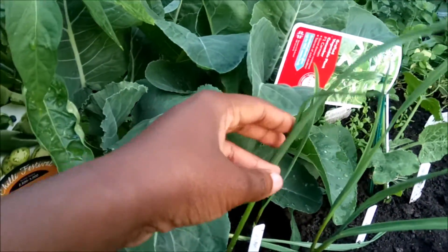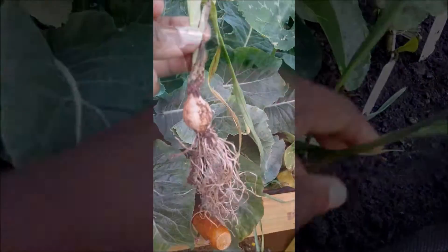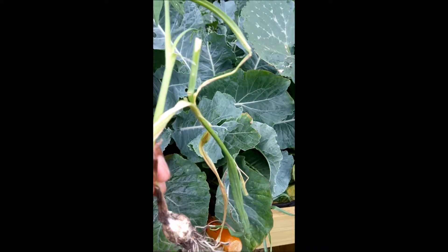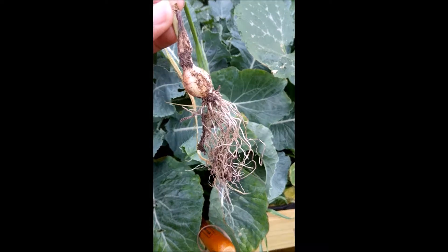I transported them maybe 10 days after I'd had them in the pots, and they've had to withstand quite a lot of rain and wind. Here is what the garlic looks like after 52 days — almost two months — and you can see some of the stalks have already turned yellow.